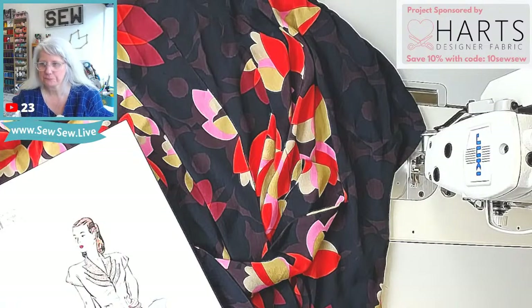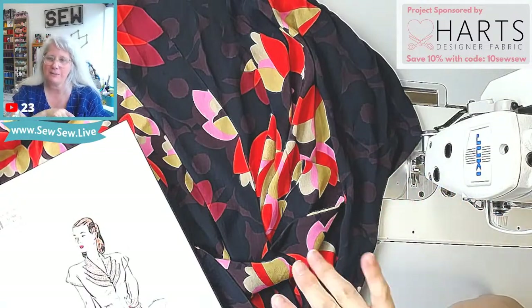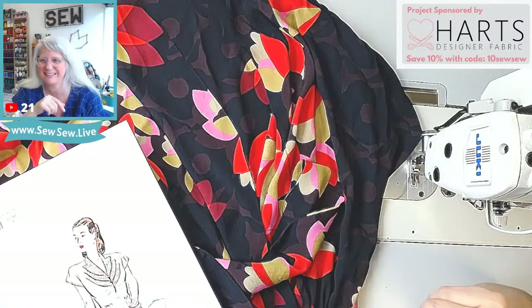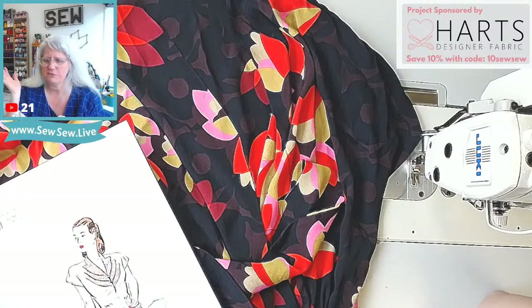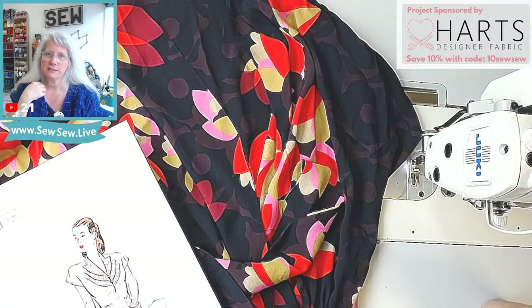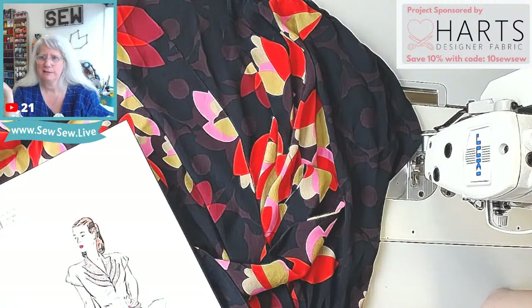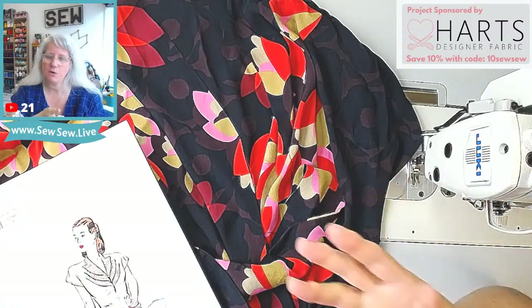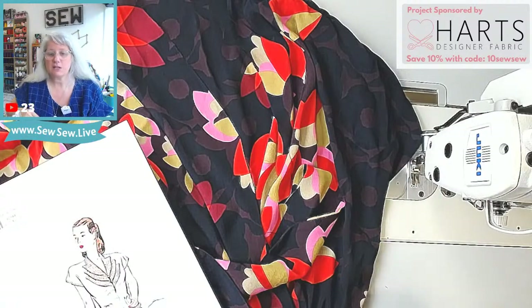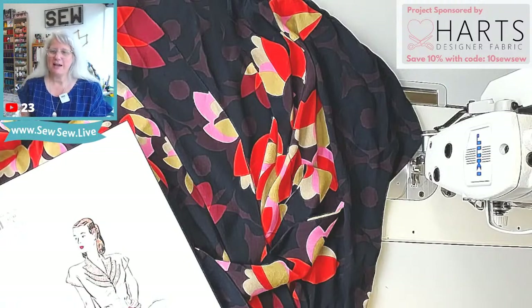Terry — so I was on the Wawak site. I know that every favorite sentence of yours starts with 'I was on the Wawak website.' They have a presser foot for invisible zippers on industrial machines, and I had it in my cart, then I realized there are two. I don't do a ton of invisible zippers, but it would be really nice to have it and it's like $8. I didn't get it because it comes in 2.0 coil or 3.0 coil and I don't know what I usually have.